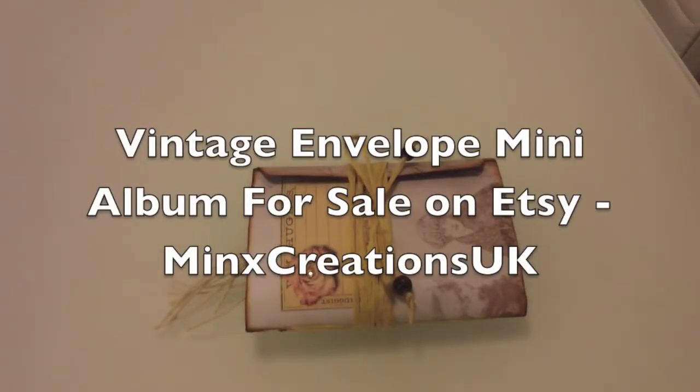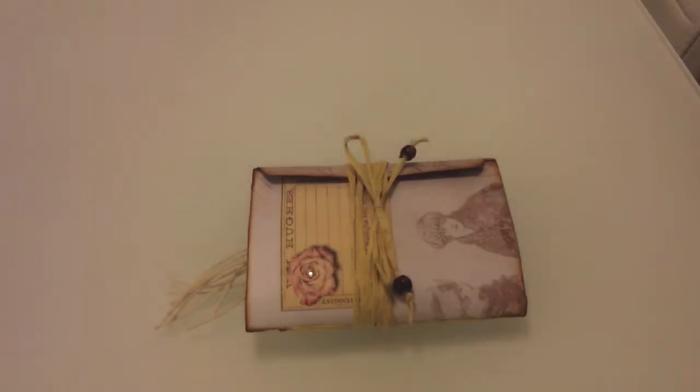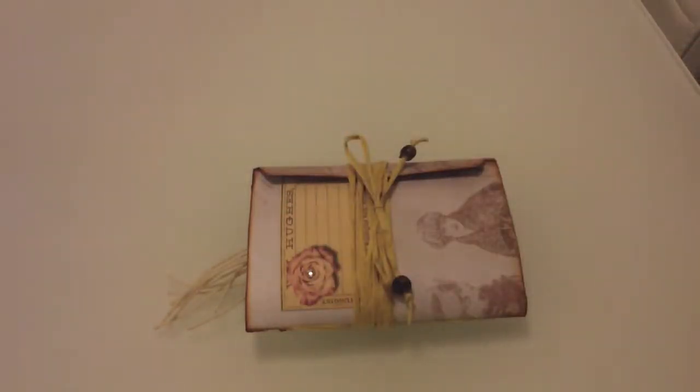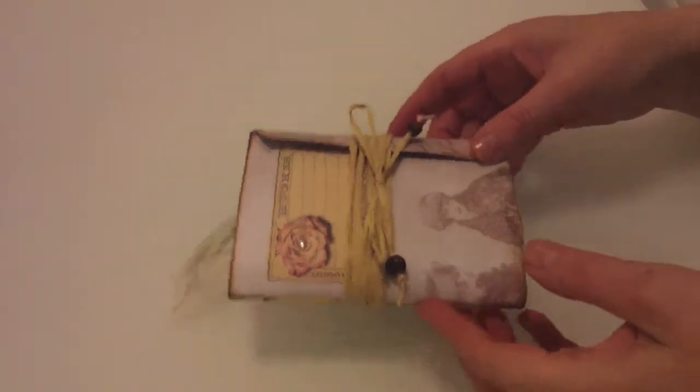Hi, it's Maggie Davis at Moony The Minx UK on YouTube and The Captain. I've made this envelope junk journal, envelope mini album, memory book - a unique keepsake.